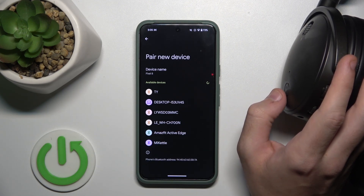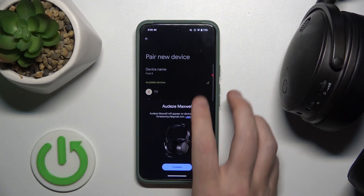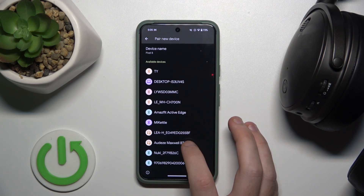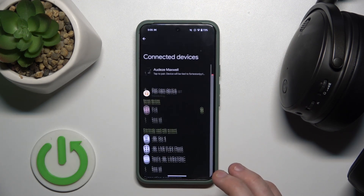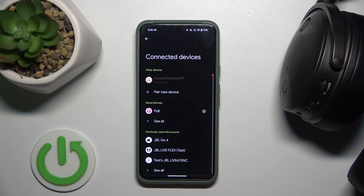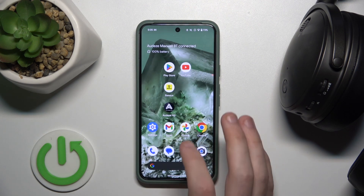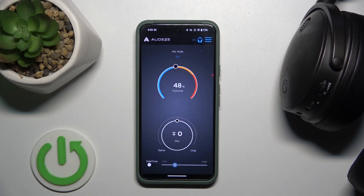Then press the power button two times to enter pairing mode. Now click on your headphones, pair, and after that we can go to the application. Open it and it will automatically connect your headphones to the application.